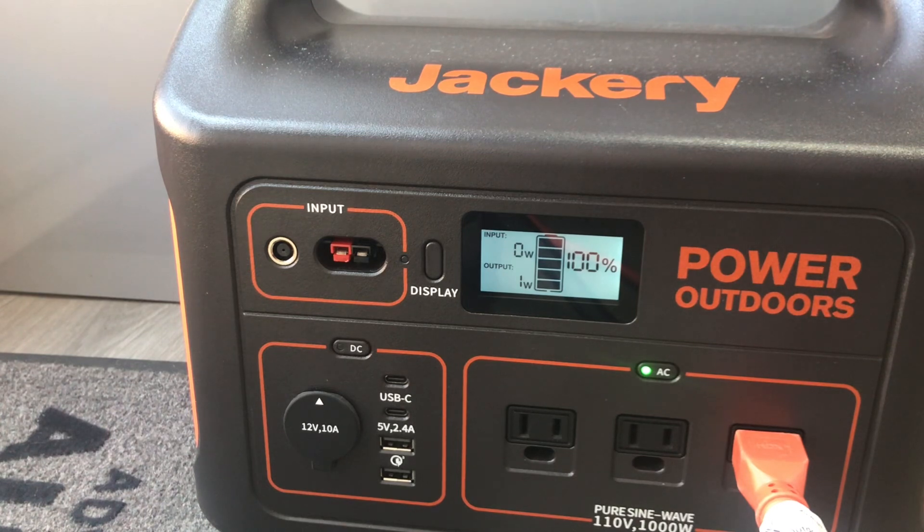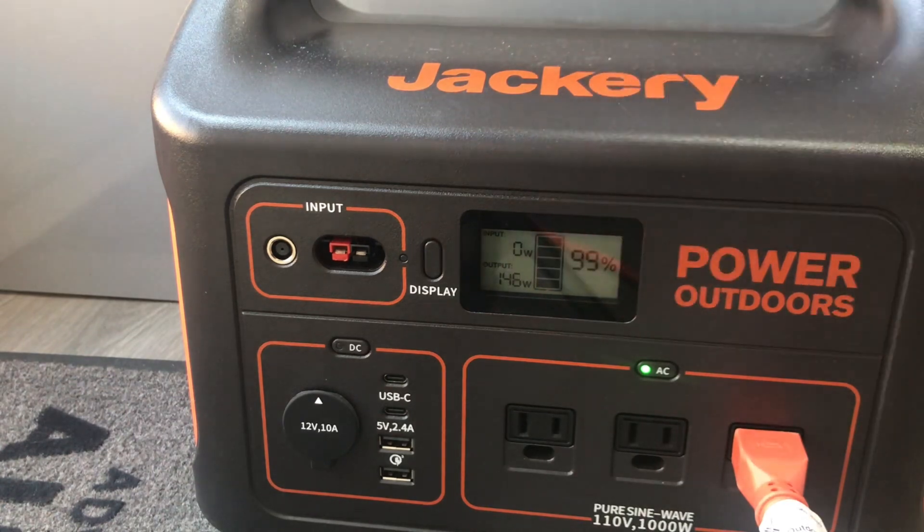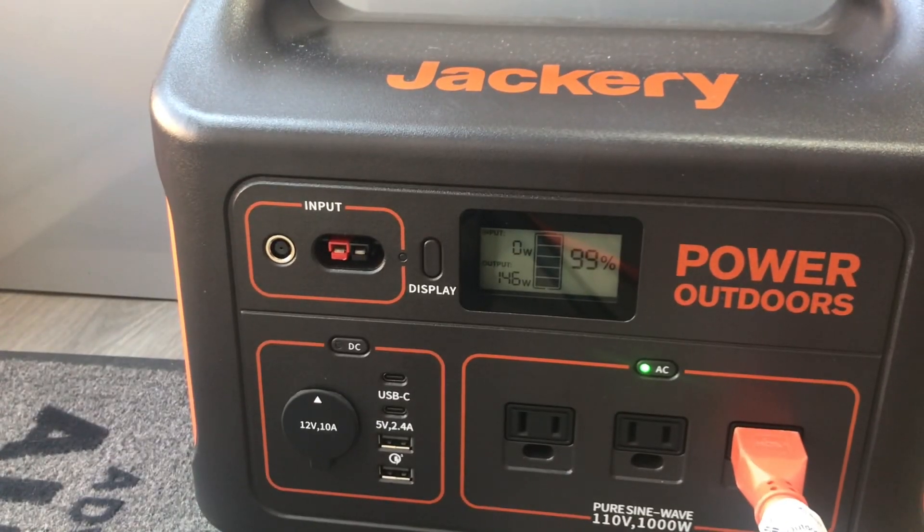So you can see the Jackery 1000 is at a hundred percent. I'm going to go ahead and turn on the Crock-Pot, which is on high. It's drawing a hundred and fifty watts right now, and that will change I'm sure. So we'll check back later on how it did.